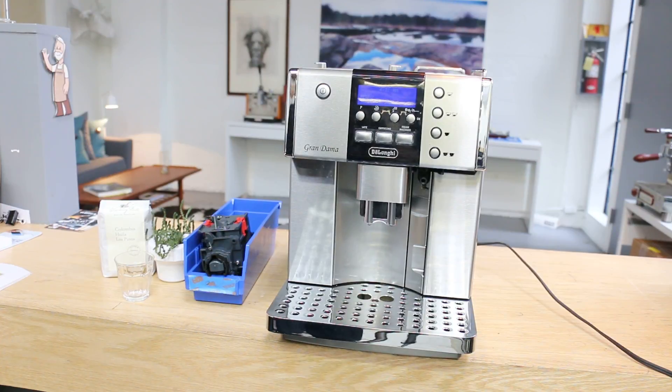Hi everyone, welcome back to Canem Coffee Espresso Machines. Today we had a chance to fix this DeLonghi Grand Dama.